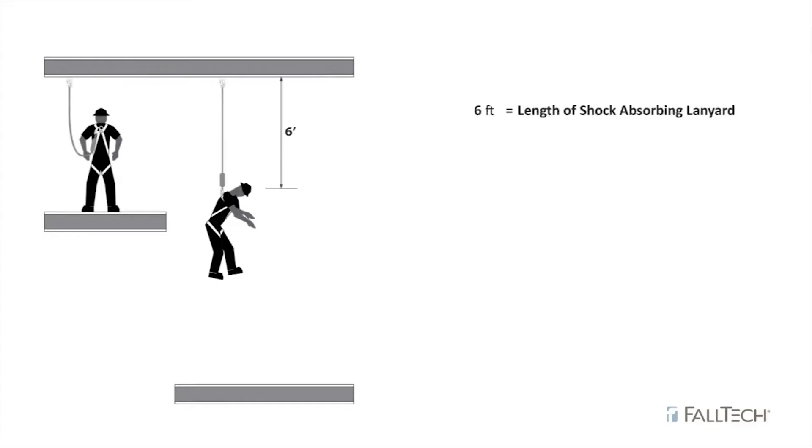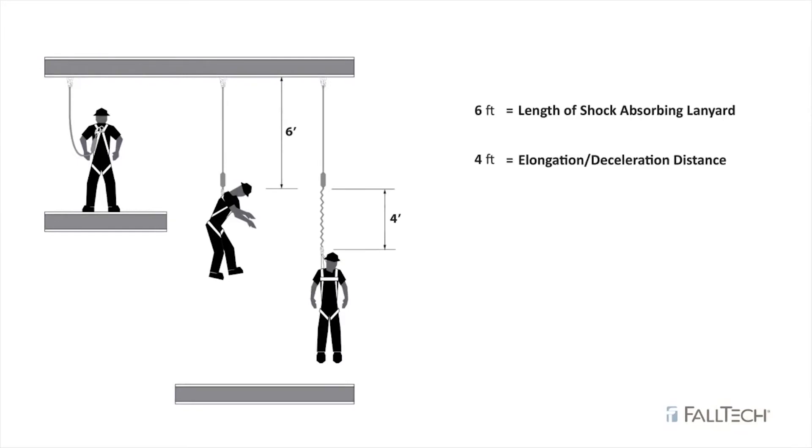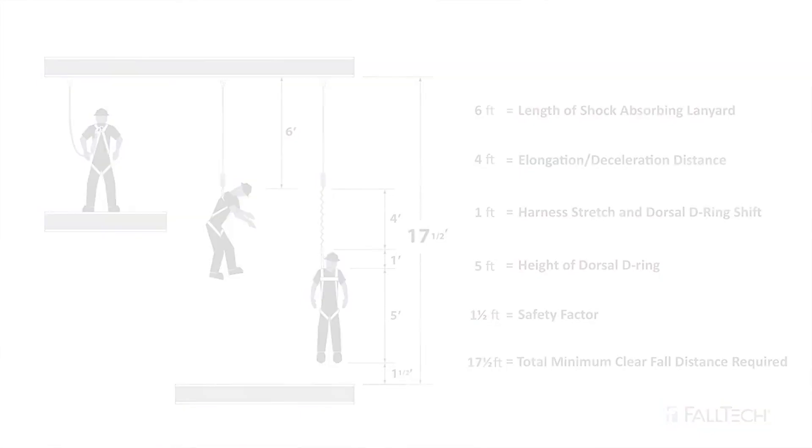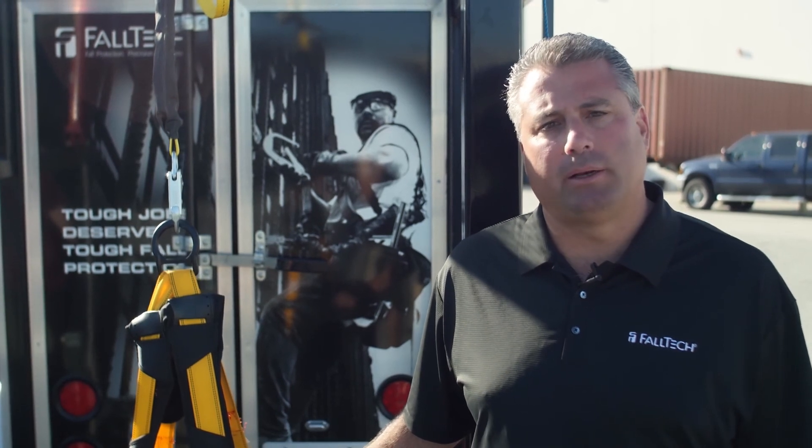The total clearance calculation we need to take into account is as follows: First, start with the total lanyard length, which is six feet. Then add your total elongation distance, which is another four feet — that's 10 feet total so far. Then add one foot of harness stretch or dorsal D-ring shift, plus an additional five feet measured from the back D-ring to the ground. Finally, add a one and a half foot safety factor, for a total of 17.5 feet of total fall clearance needed for a six-foot pack style shock absorbing lanyard.